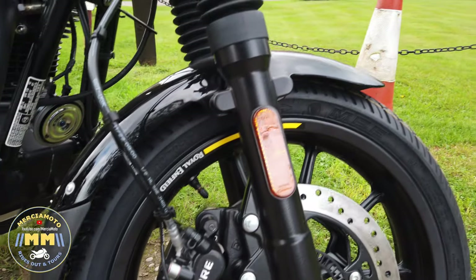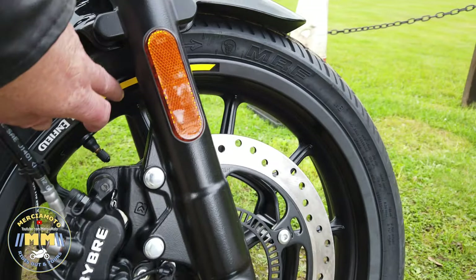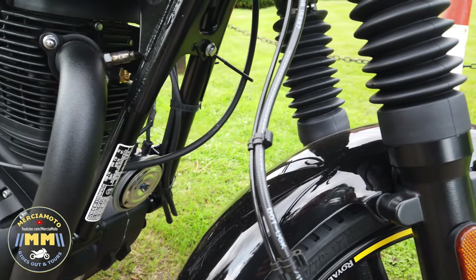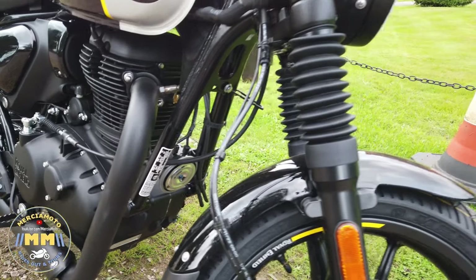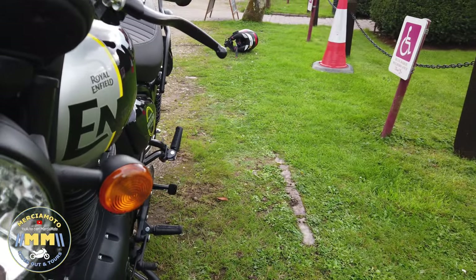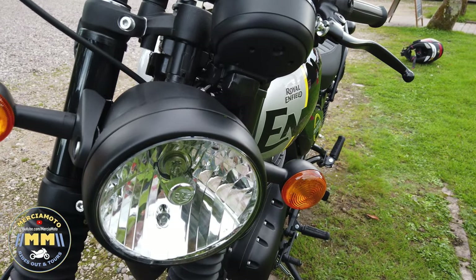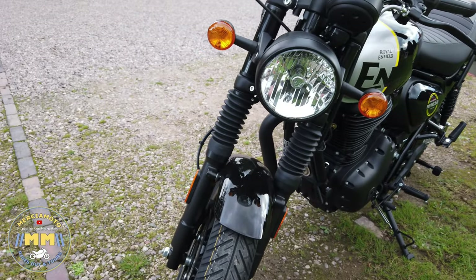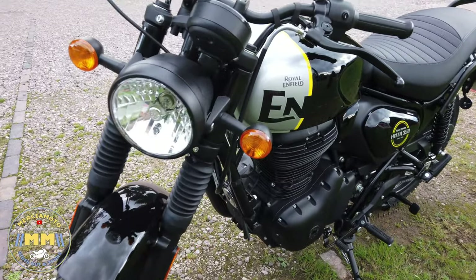We've got the Bybre brakes that everybody knows about, and there's great detailing on the wheel trims. I have got a belly pan coming to go on it, just to put a bit of protection down there, so that'll be coming shortly. I'm probably going to put a headlamp grill on just to give it an extra look — Paul's got one on his and it really looks the part.